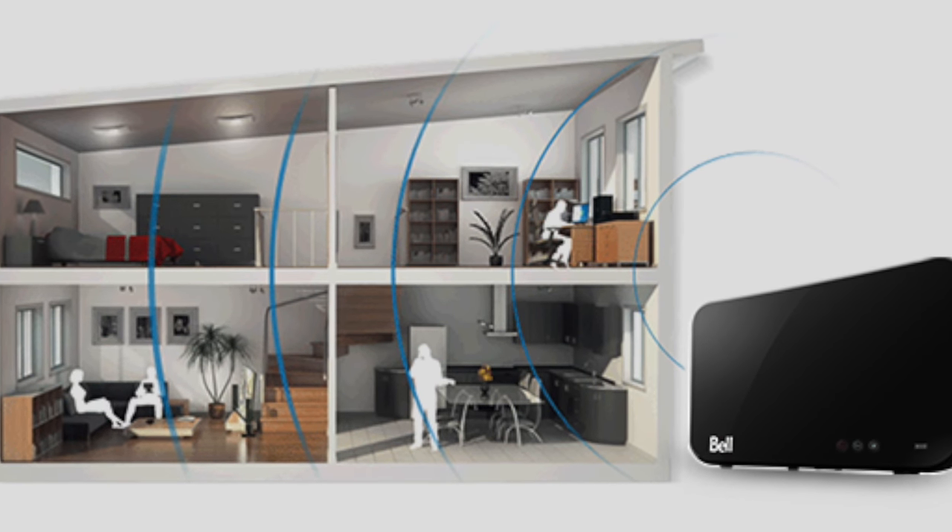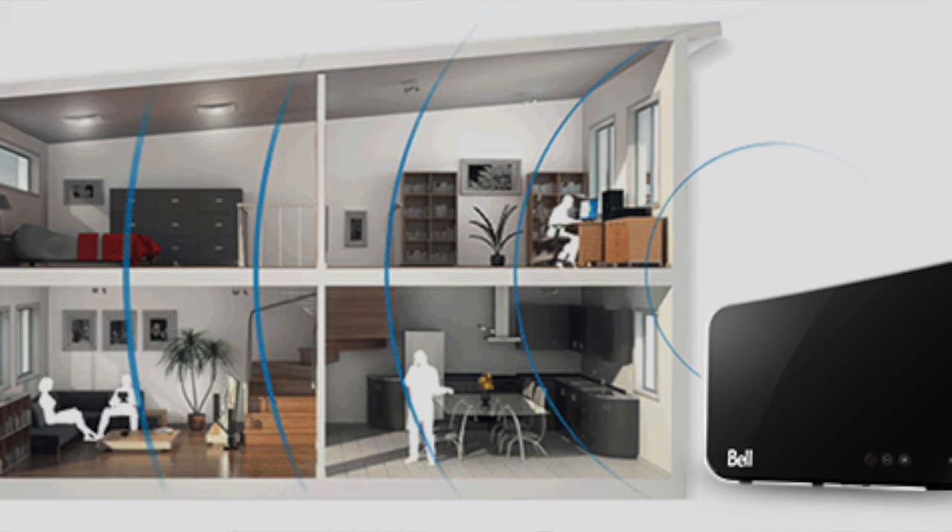Everything is getting on your Wi-Fi network now: your smartphone, tablet, e-book reader, laptop, desktop, smart TV, video game console. Even an alarm clock I was looking at for my daughter had built-in Wi-Fi so you can listen to streaming radio stations from around the world when you wake up. The more devices on the network, the more impact on bandwidth — you need a fatter pipe, and this is where the Home Hub 3000 comes in.